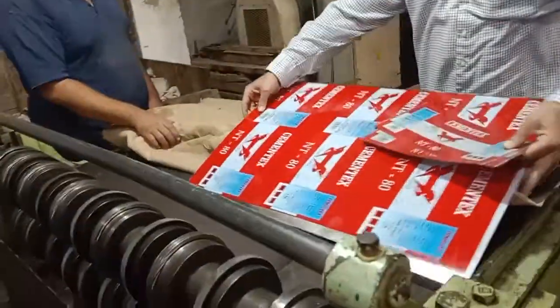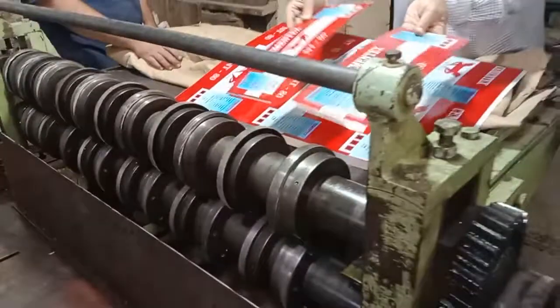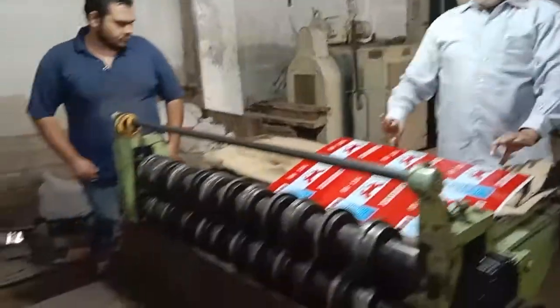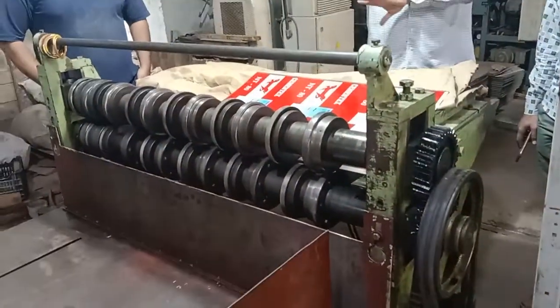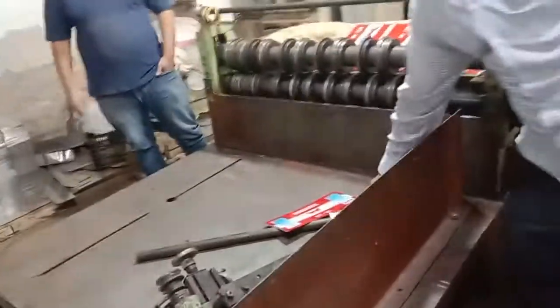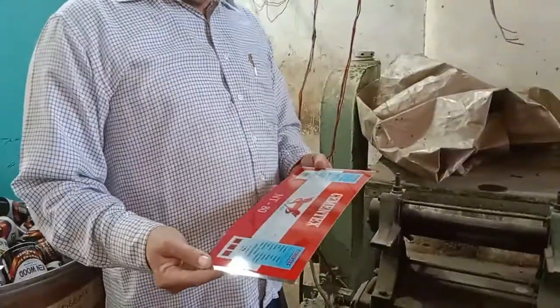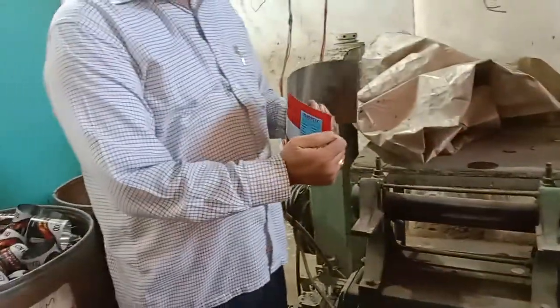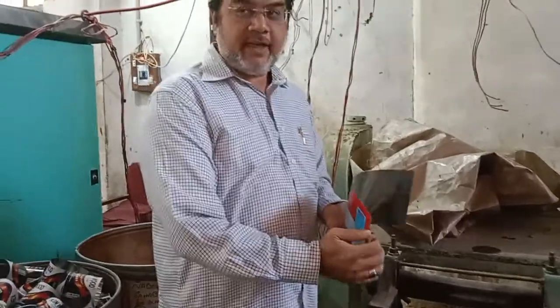The cutting machine works like this — this is the cutting machine. It comes from here by size. When the cutting sheet is cut, we will see the cutting sheet after cutting. It will get a half round of the cutting sheet — this is a half round, so that when we have welding, it will be easy to weld it.